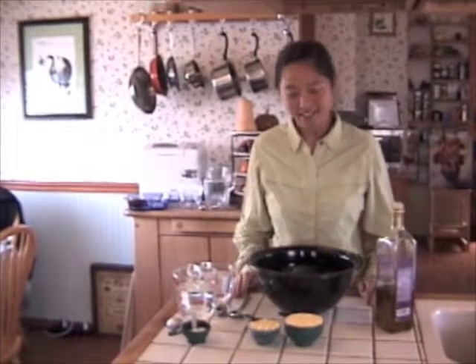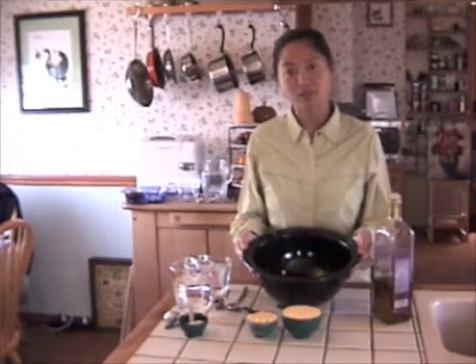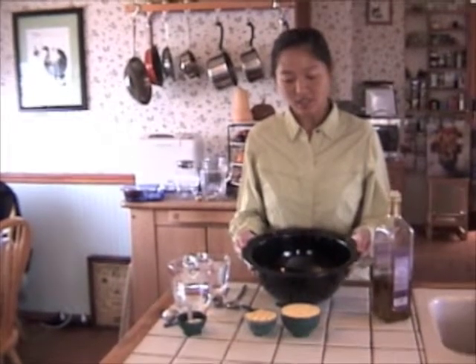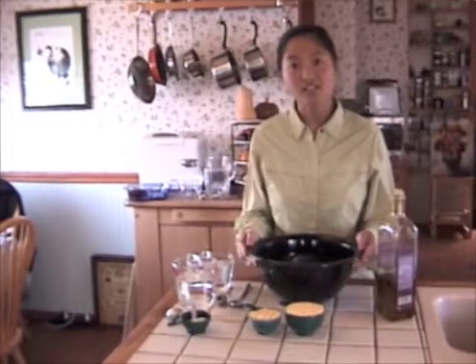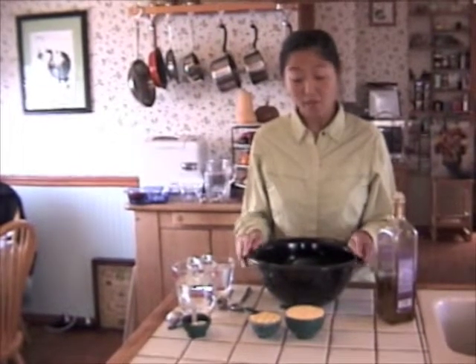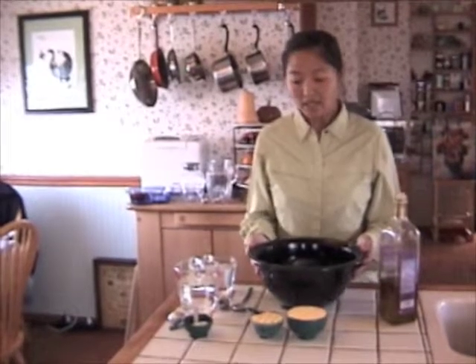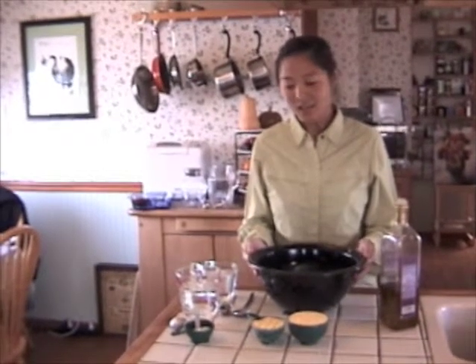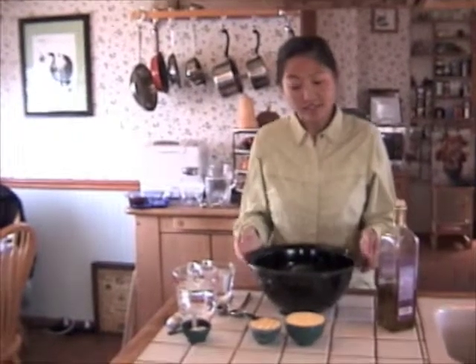Now we're going to make some polenta. We're going to use this bowl that comes with one of the sun cookers we're using, but if you don't have that, that's okay. You can use just any dark cookware, because the idea is to absorb as much heat as possible. Cooking polenta is very easy — we're just going to mix all the ingredients together and that's it.